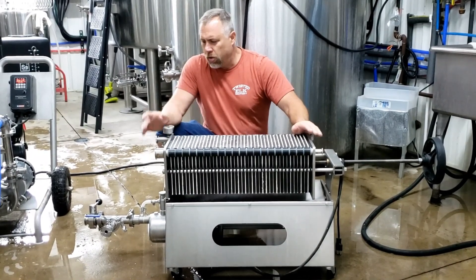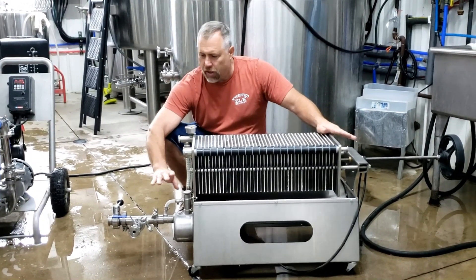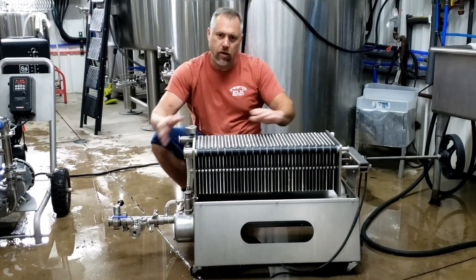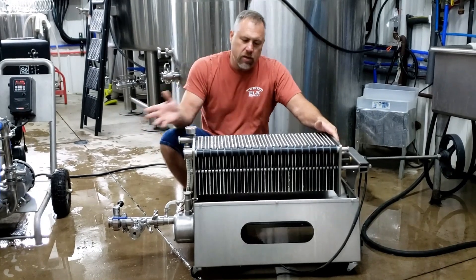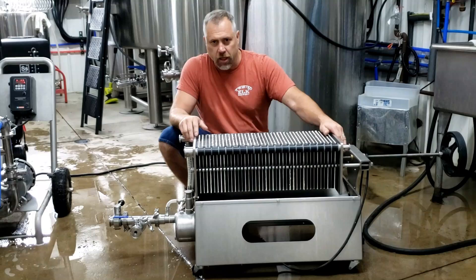We also set up our back flush rig right here, just in case we get into trouble — we can actually back flush, pull some of that yeast out of the pads, and then resume flow. But I'm going to try not to do that. I want to see if we can do one single pass all the way through these pads, so we're going to check this out right now.